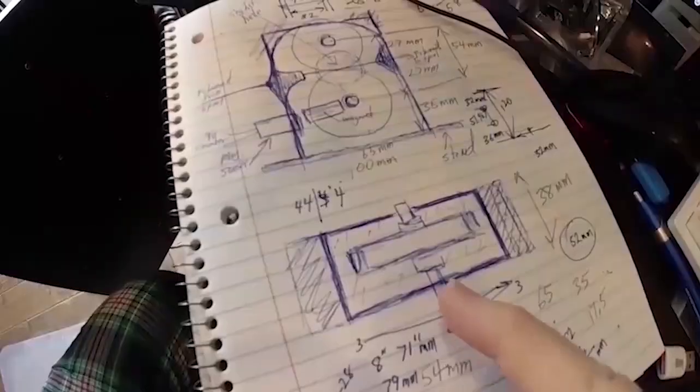We're braving the cold and snow to come down here to the print farm to do this video for you guys, so I hope you appreciate it. Happy printing from snowy East Tennessee and New Tech Inventors.